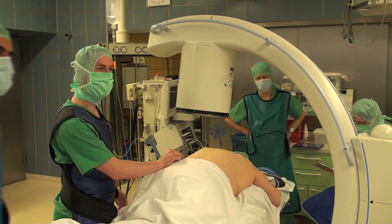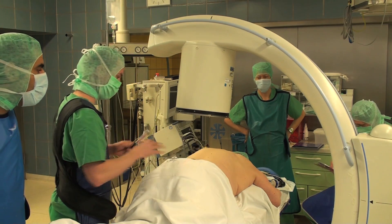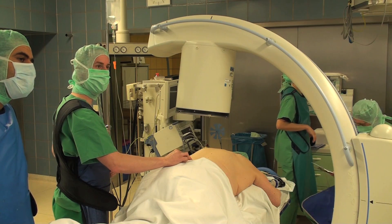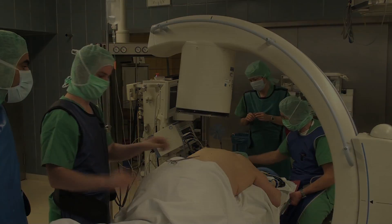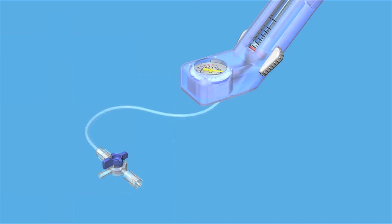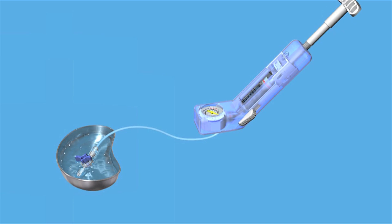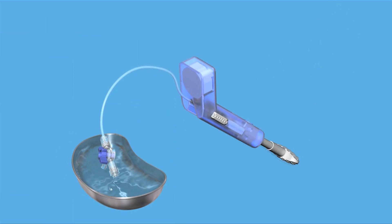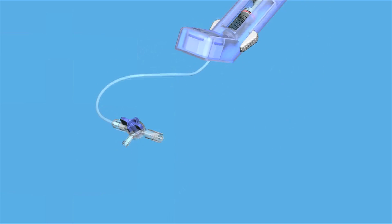Intraoperative view of the vertebral body L3. Under C-arm control, the eyes of the bilateral pedicles are being marked on the patient's skin. The 3D animation shows the function of the system. First, the inflation system needs to be filled up with a mixture of saline solution and contrast medium. Be careful that no air is in the system. Starting procedure with a K-wire transpedicular.